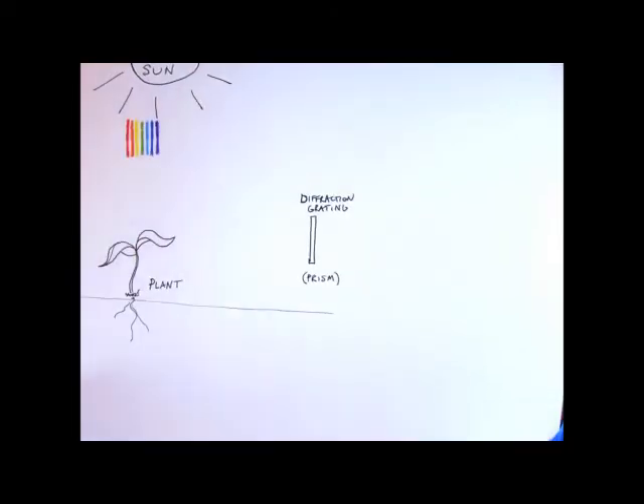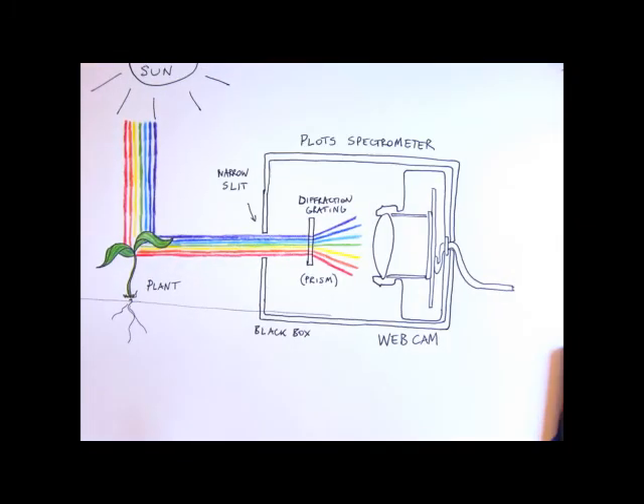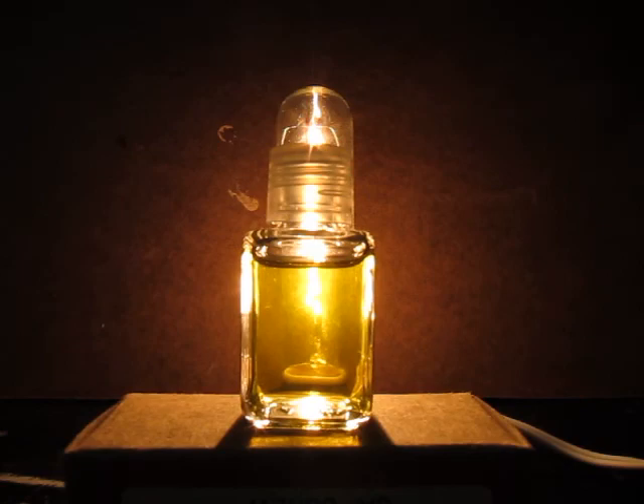Spectrometry involves measuring the color of light after it bounces off a material, passes through it, or is produced by it, in order to identify that material. One simple method is to look at what colors are absorbed by an unknown material, by using a prism or diffraction grating, like a CD or a DVD.